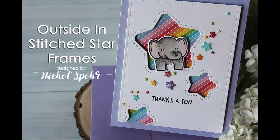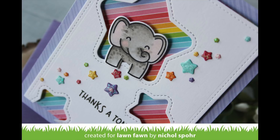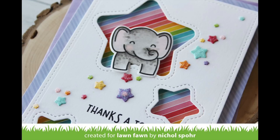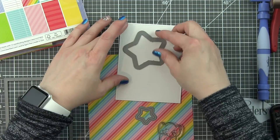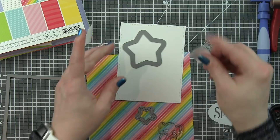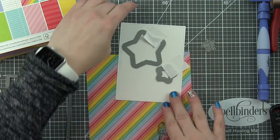Hi there, it's Nicole Spohr here for Lawn Fawn. Today I'm sharing a card featuring the outside in stitched star stackables as well as the stitched star frames from Lawn Fawn. For my card I'm going to pair these with the slow down and enjoy stamps and coordinating dies, and the really beautiful really rainbow pattern papers, which are probably my favorite from the release, although I really love the gingham as well, but these bright rainbow colors I just can't get enough of.